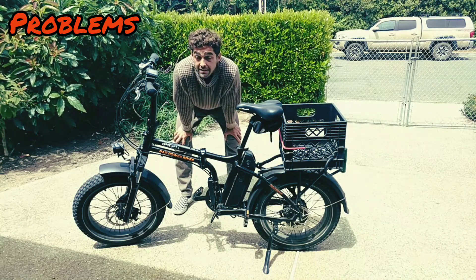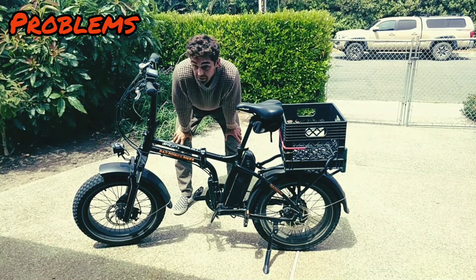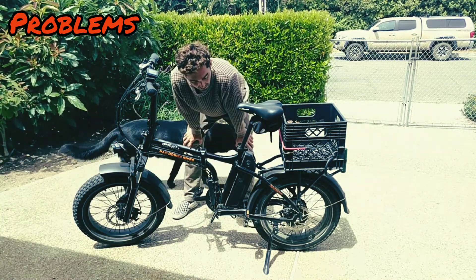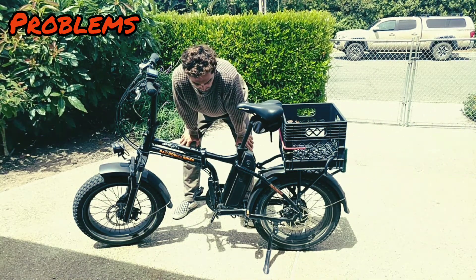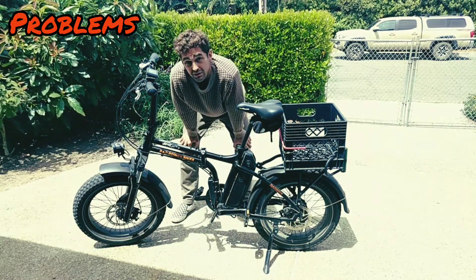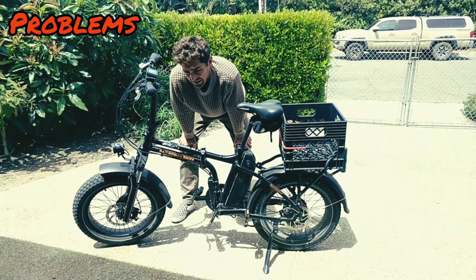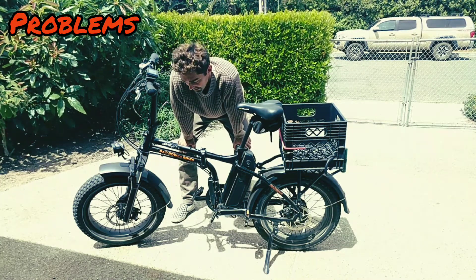There are a couple of issues with this bike that I found personally. When it was shipped to me, the disc brake was slightly bent and was rubbing on the calipers. But Rad Bikes sent me a replacement very quickly — they have great customer service. Another thing is that on the quick release part of the front wheel, it squeaks when I'm riding. I'm at maybe 500 miles into this bike and it squeaks. I think I can put a little grease on it to fix that, but it's kind of annoying.